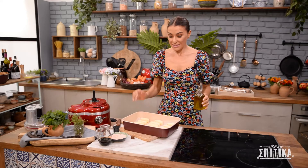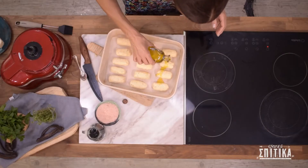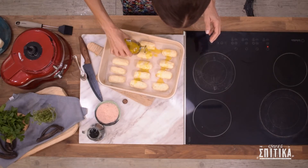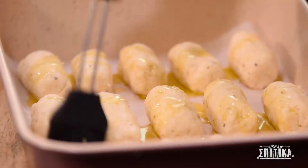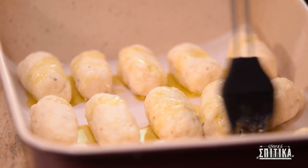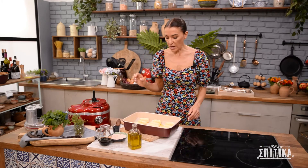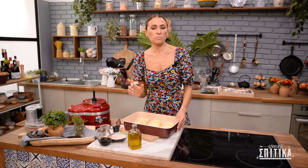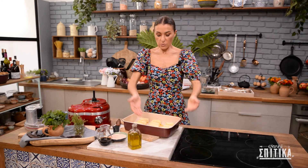Τώρα που έχουμε πλάσει τις κροκετούλες μας, πάμε να τις περιχύσουμε με λίγο λάδι. Χρησιμοποιώ το βουρτσάκι μου για να τις αλείψω πιο ομοιόμορφα. Βάζουμε στο φούρνο μας, που είναι προθερμασμένο στους 200 βαθμούς στον αέρα. Θέλουμε να ψήσουμε 20-25 λεπτά, αλλά στα μισά του ψησίματος πρέπει να βγάλουμε το ταψάκι, να γυρίσουμε τις κροκέτες από την αντίθετη πλευρά και να τις αλείψουμε με ακόμα λίγο λάδι για να ψηθούν ωραία ομοιόμορφα.